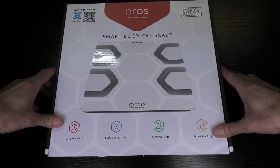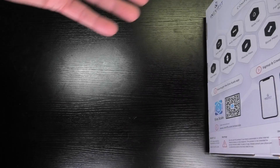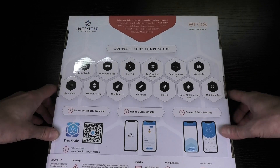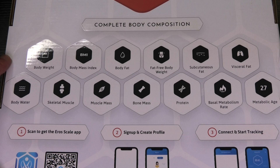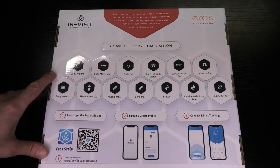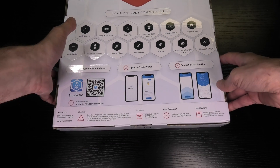This scale comes with a ton of features, much more than my old one had. It actually connects via Bluetooth to your smartphone, and that way it can record all kinds of different information. You can see this already on the back side of the package. We are going to take a look at all of these features and also how this scale is being set up.